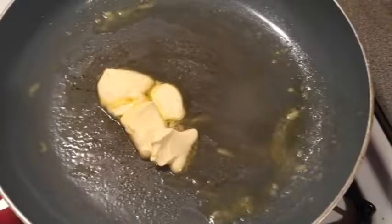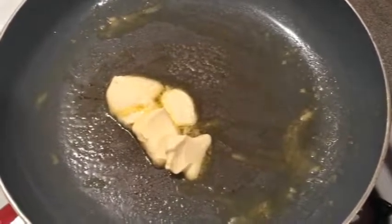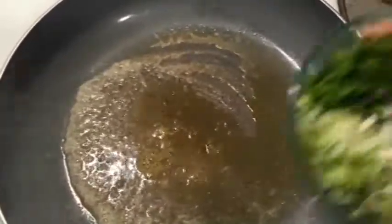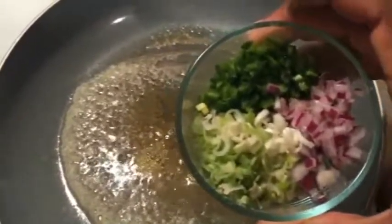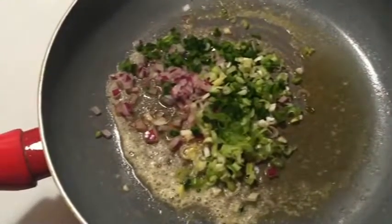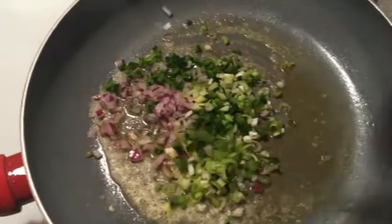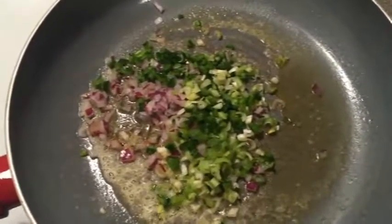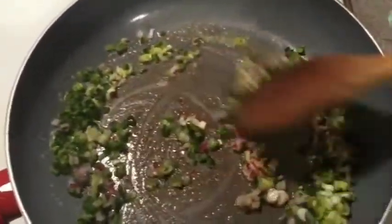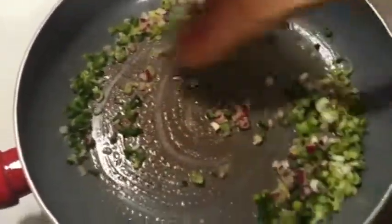Time to move on to the sauce. First thing we're going to do is melt about three tablespoons of butter over medium-high heat. Now that we've got our butter melted, we're going to add our seasoning — red onion, sliced green onion, and jalapeño pepper. We're going to get all that in there, mix it around, and let it toast for two or three minutes.